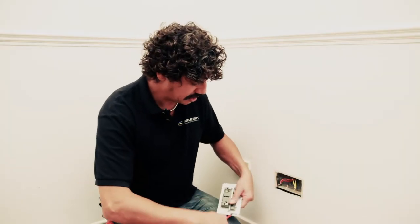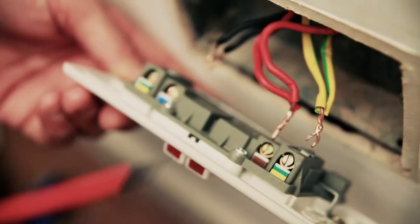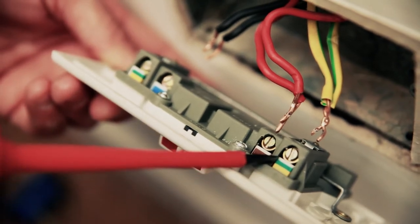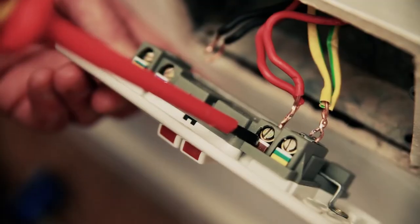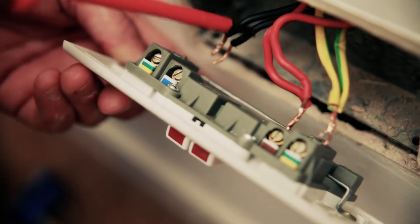When I come to put this new socket on, we've got three terminals. We've got the earth wire where it goes into the green and yellow one. We've got a brown terminal which the red cables are going to go into, and we've got a blue terminal which the black wires are going to go into. So let's put them in.